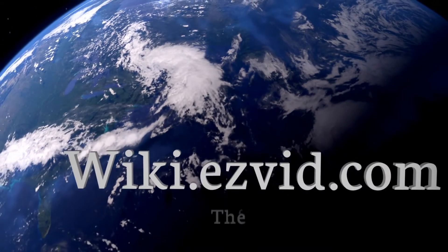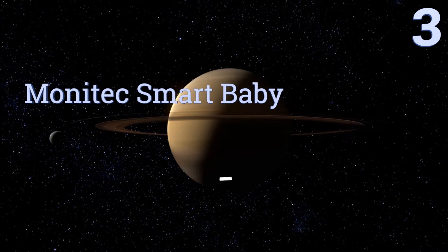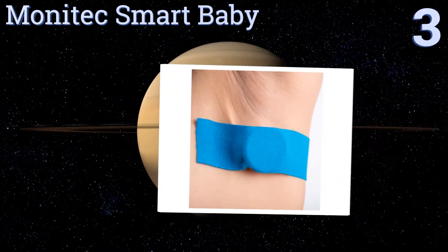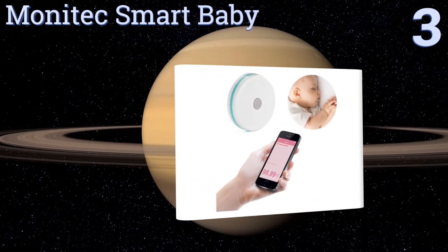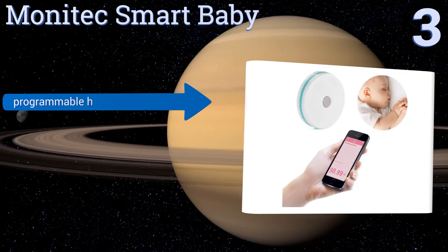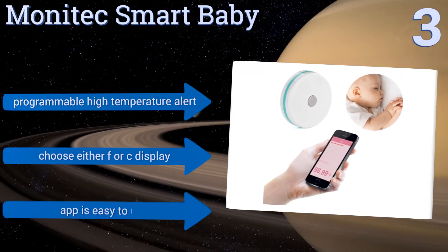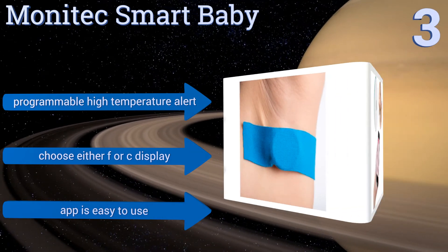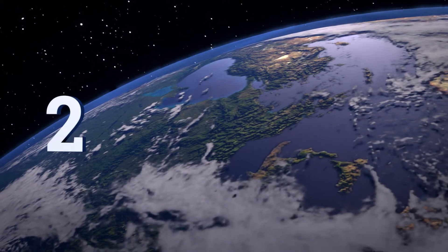Halfway up our list at number three, the Monitech Smart Baby comes in three colors — green, white, and pink — so you can easily tell whose is whose if you have one for each kid. It can automatically store the last 30 temperature readings and then format a temperature curve for you. It features a programmable high temperature alert and either a Fahrenheit or Celsius display, along with an app that's easy to use.